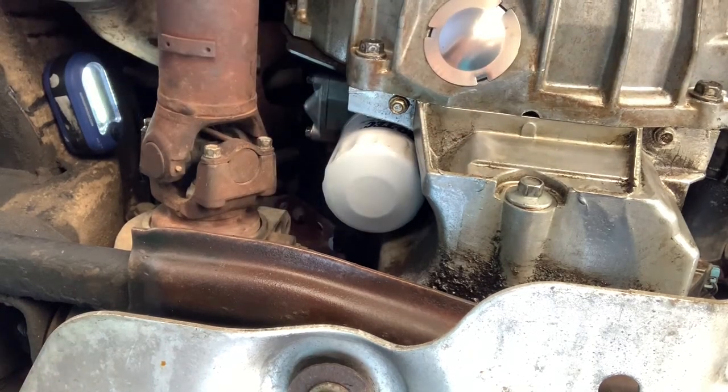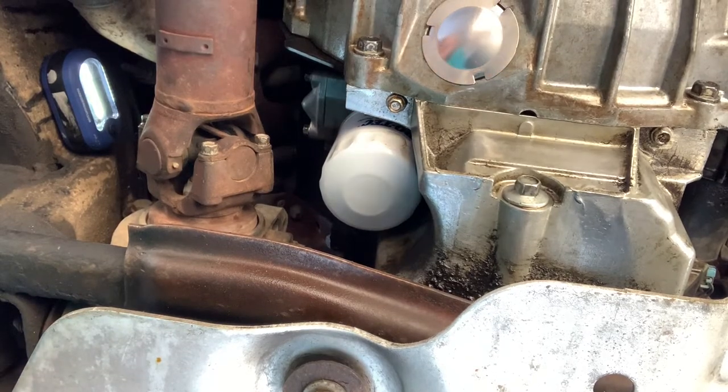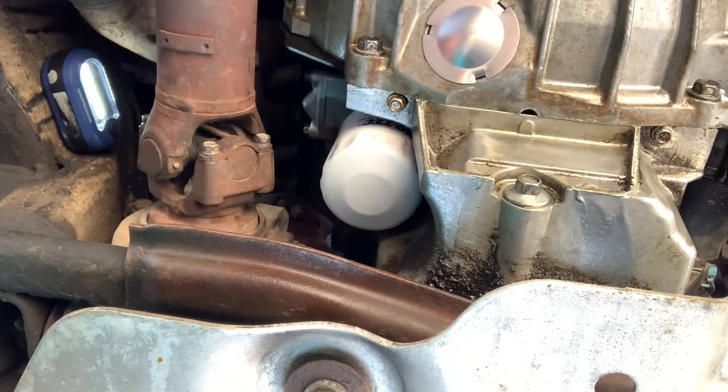Make sure everything looks good there — it appears to be. Now all I'm going to do is go to the top of the motor, start the truck up, get it off the ramps, check the oil level, and top it off if I need to. That's it — super easy. That is how you change out the gasket on these oil cooler slash backing plate blocks for the Gen 3 LS motors. Real simple, real easy. If you don't have a driveshaft in the way, it's even easier, but still easy even with the driveshaft. Hope this helps, and I will see you all on the roads less traveled.